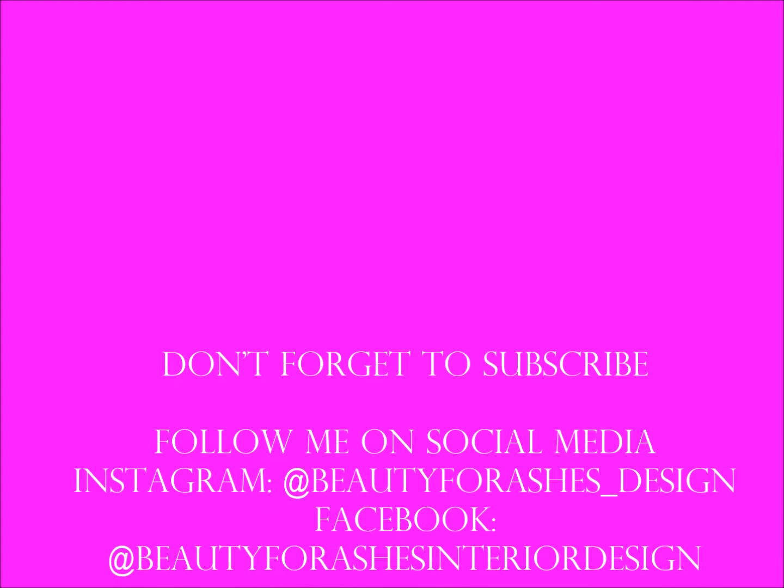This has been Beauty for Ashes quick tip. Don't forget to subscribe and follow me on social media.